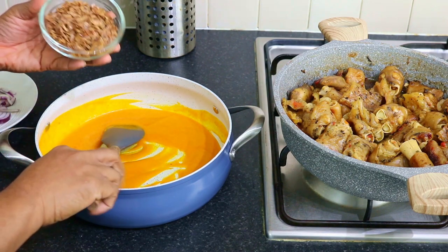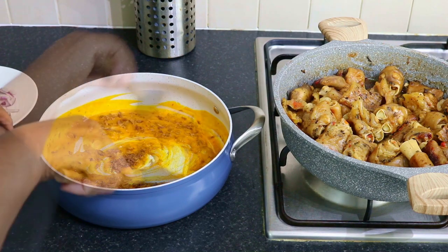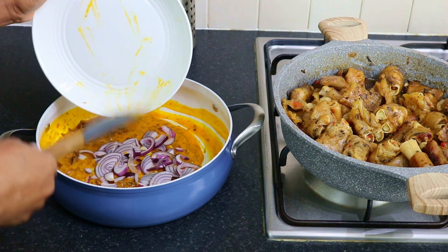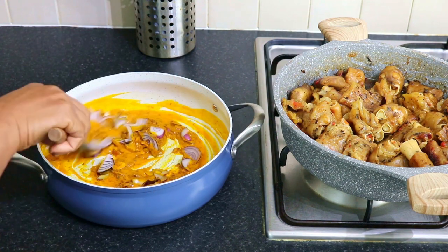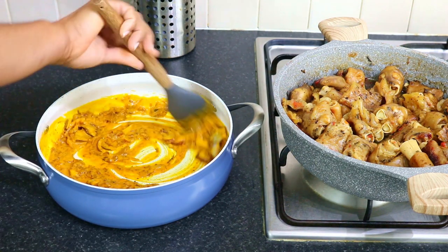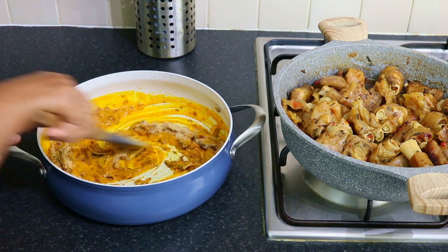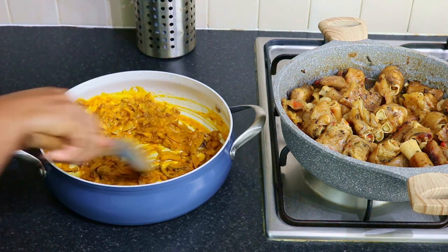I'm going to add the crayfish, the sliced onion, and the ground crayfish. We actually use ground crayfish to thicken the sauce for this recipe, as you can see.